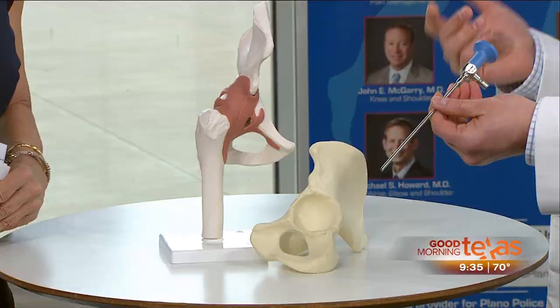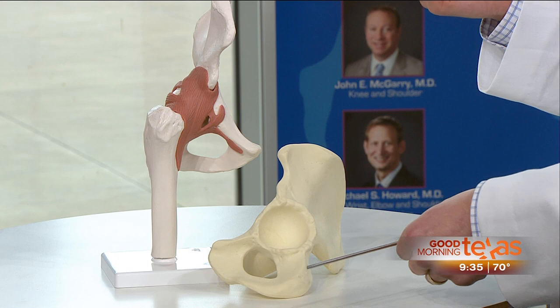Let's talk about hip arthroscopy and explain what it is. Hip arthroscopy is like knee arthroscopy — it's a minimally invasive surgery done through a couple of small poke holes in the skin. We use an instrument called a scope, which has a little camera at the end. We place that into the hip joint in order to address all types of hip pain, such as labral tears or femoral acetabular impingement.